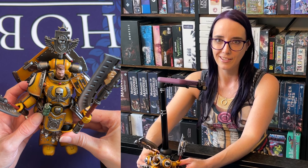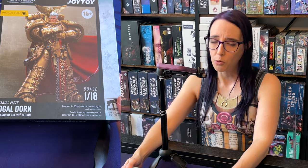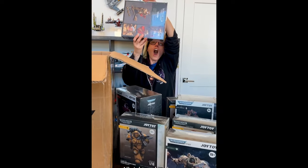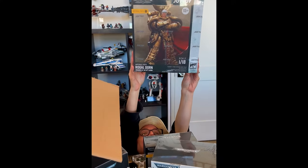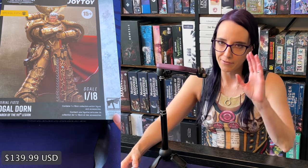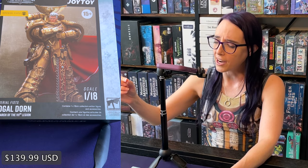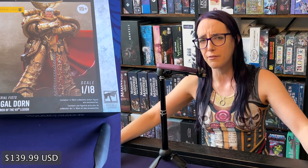Next we're going to open up Daddy Dorn. I'm excited to open up Rogal Dorn. When they sent me this — you guys probably saw the short — I literally dropped to my knees and held him up. Part of my love for this character is because of text-to-speech; I love Dorn's portrayal in that. He's also just a really cool character, and he's the father of my first chapter.